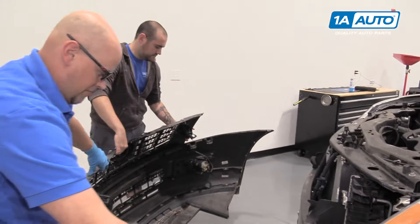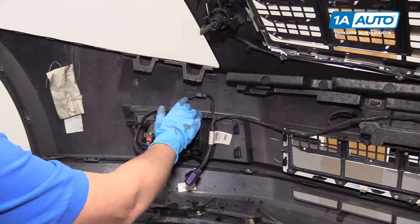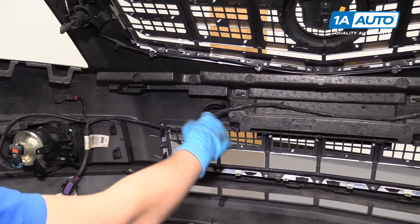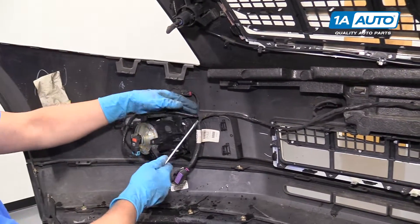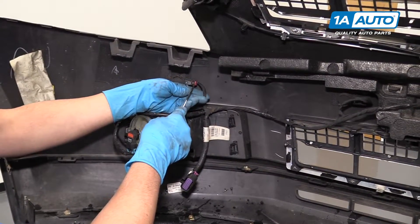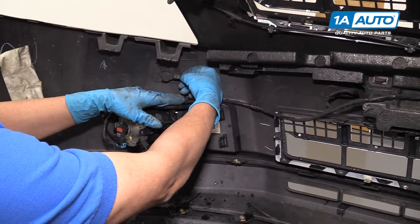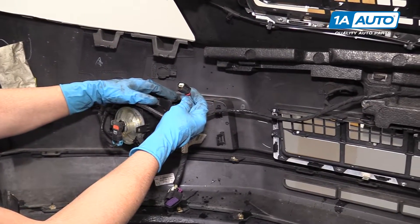Pull the bumper off. The front bumper parking sensors are located right here — there's one right here and two more on that side. I'll show you how to take one out; the procedure is the same for the others. Take a flat blade screwdriver, move this red lock out, then push down right there and that will remove the wire connector.